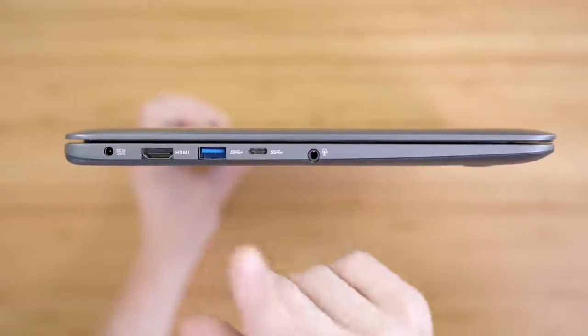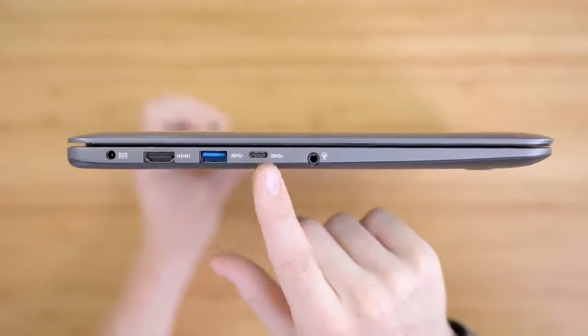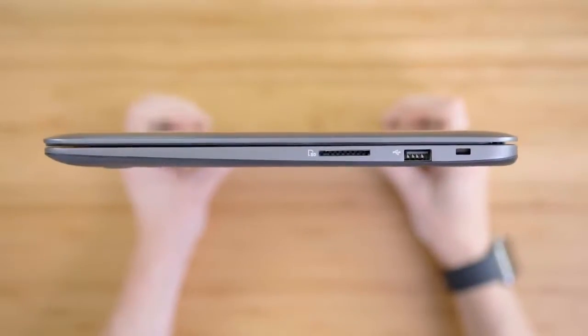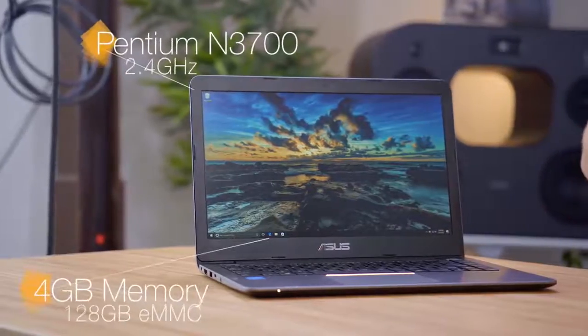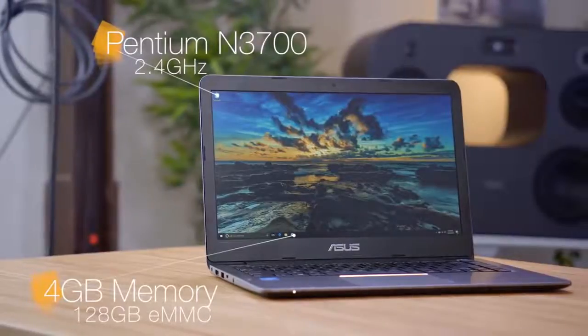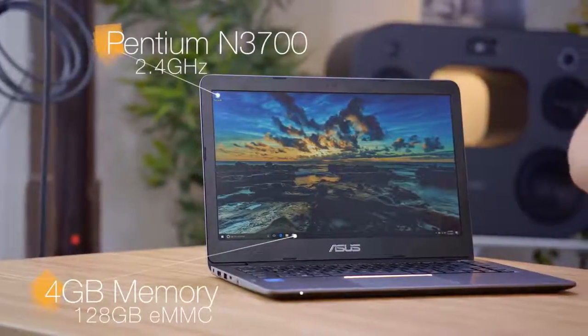Now yes, it is still plastic, but it's thinner, it's lighter, and it just feels like a more premium laptop. This guy also has a solid selection of ports with an HDMI, a USB 3, USB Type-C, and if you flip it over, we're also going to get an additional USB Type-A as well as an SD card reader. Inside, it's rocking a quad-core Intel Pentium processor, four gigabytes of memory, as well as 128 gigabytes of eMMC storage.